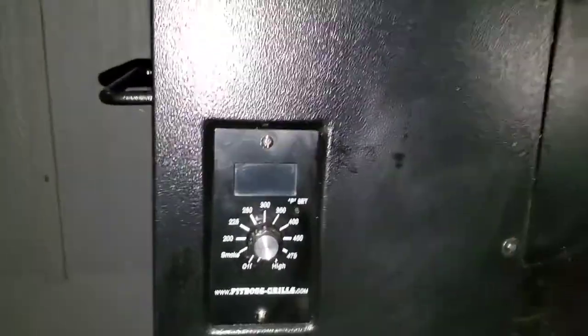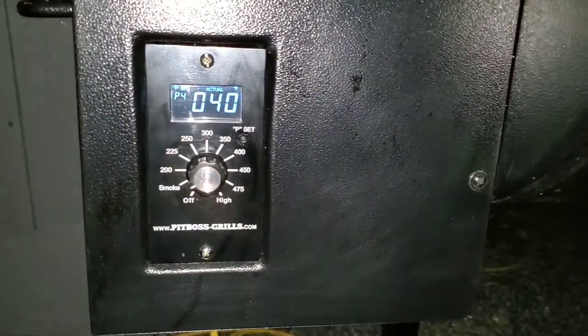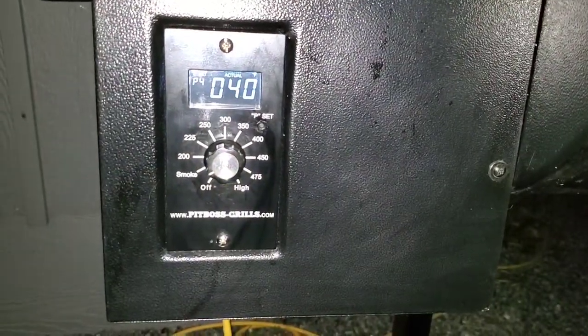So let's just start off by saying, look how dark it is already — I just can't believe it and it's not even 5 o'clock. So we're going to start by preheating the Pit Boss here. We're going to put it to smoke setting and let that start preheating and let it do its smoke thing.